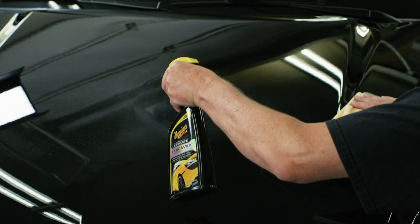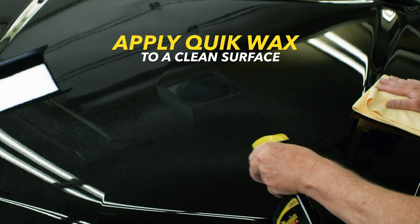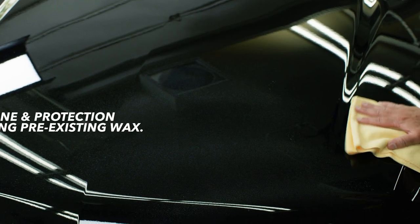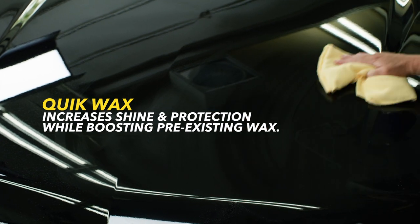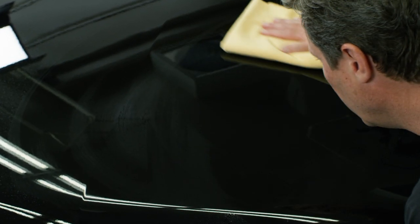Quick Waxes are designed to be used on a clean surface, as they don't usually contain any cleaners. However, they increase shine and protection and are formulated as more of a booster to enhance pre-existing wax, instead of a standalone wax protection.